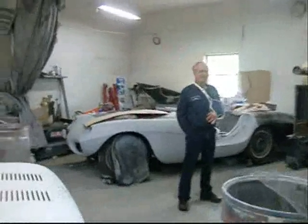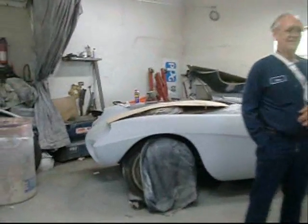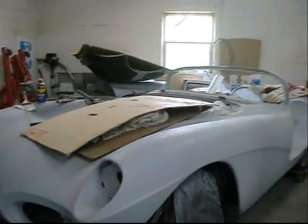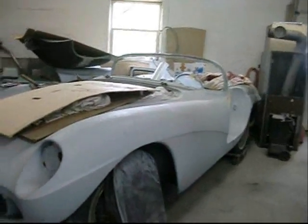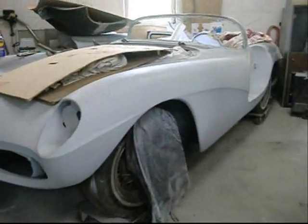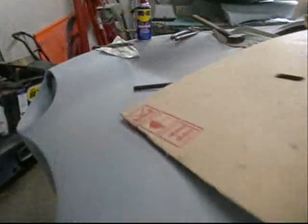Then we've got this gentleman here with this — is it a Conquest? Conquest. And what was the name of the company that made it? Ladawi Coachworks. Ladawi Coachworks on a Henry J. 54 Henry J. Back then I suppose they were $100 cars. Is there any known to exist other than yours?